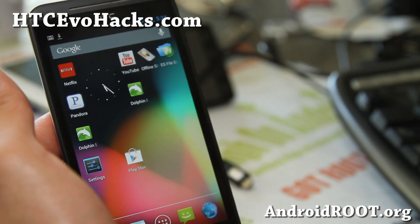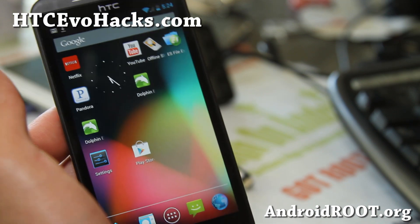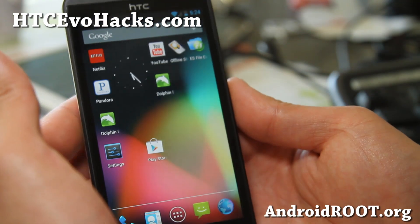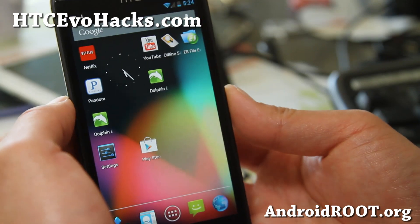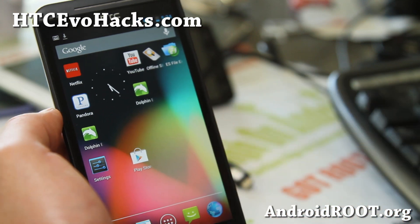If you have an EVO 4G LTE, EVO 3, or EVO 4G, don't forget to sign up for my email list at accevohacks.com. We update you once a week with tips of the week, hacks, and more. It's also a great way to get in contact with me and others if you have trouble with your phone.